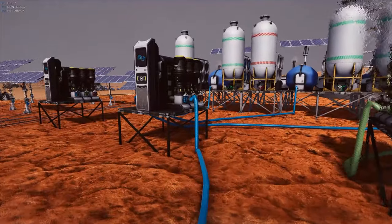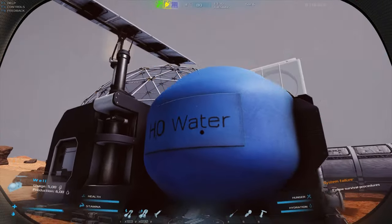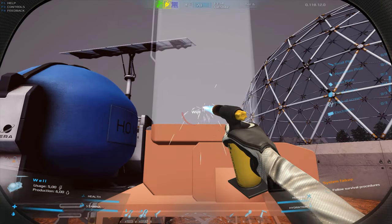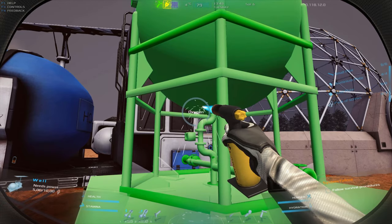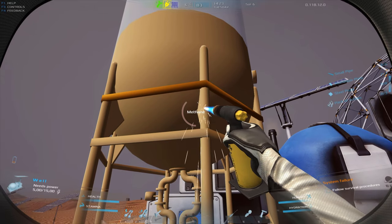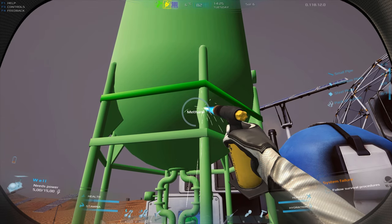Each well has two slots for expansion. Note: you cannot build an expansion for a well if the well is not completed. When you have the appropriate infrastructure for expansion, follow the standard construction procedures. The Sabatier reactor will only work properly if you add the appropriate tank to it and supply an additional 5 kW of energy to the well. The Sabatier reactor can generate oxygen or methane, depending on which tank you choose.